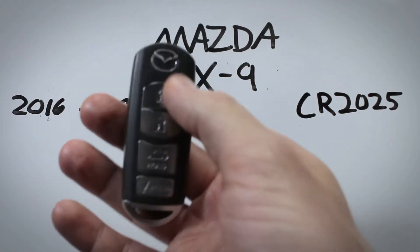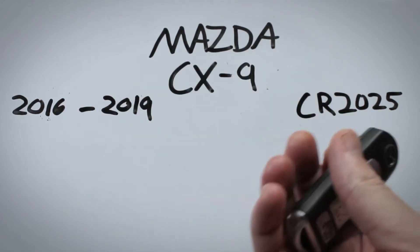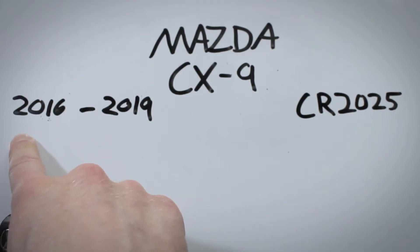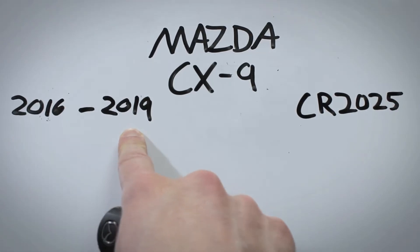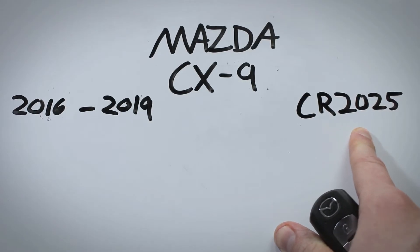and another that just has three. They both have the same method for getting in to replace the battery, and they were both used from 2016 to 2019. They both use a CR2025 battery.